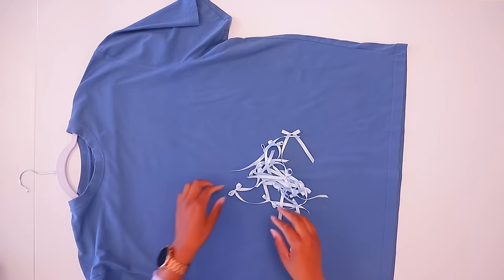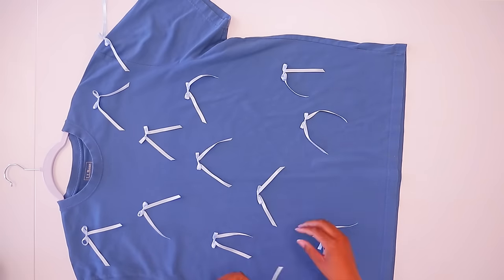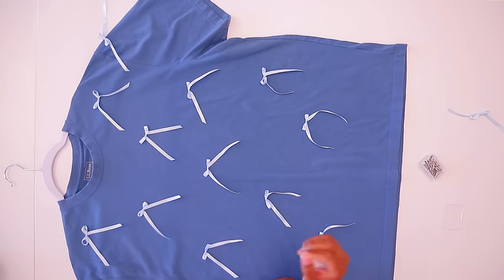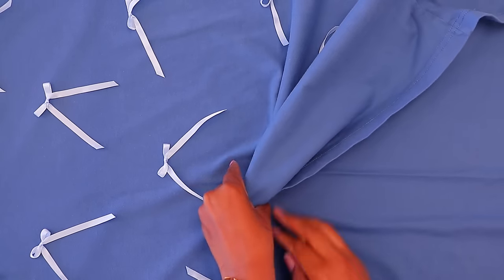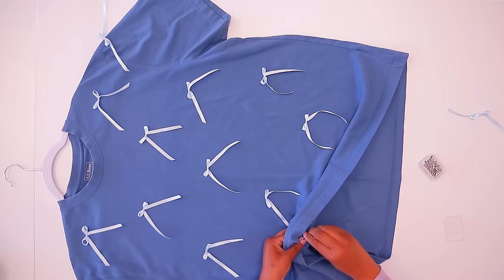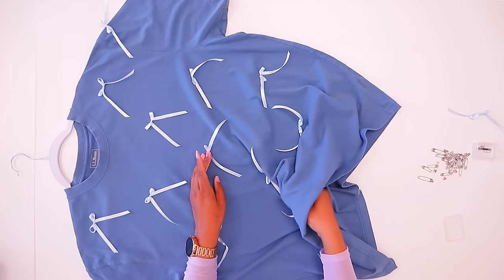After your ribbons dry, you're just going to arrange them on the t-shirt however you like. For this one, I'm only going to do it on the front. Then you're going to take your safety pins and pin them from the inside. All safety pins are not created equal — these are the Drix brand safety pins and the prongs are strong enough to go through. Hold it in place, lift the fabric up, fold it over, and stick it through the t-shirt and the knot so that it won't come untied. Then keep working your way up until you have them all pinned down.